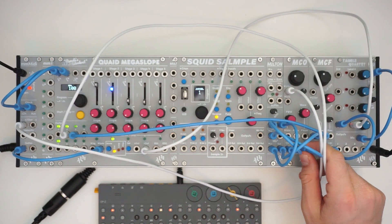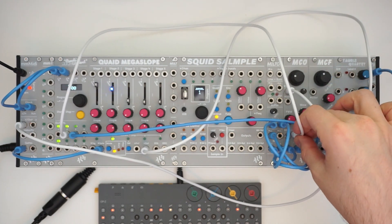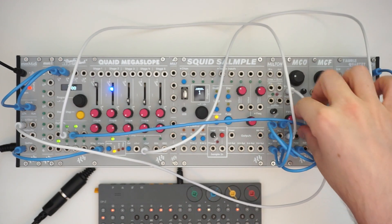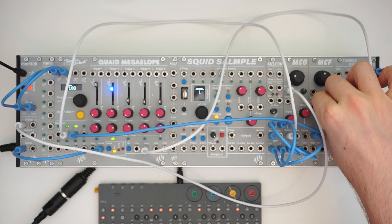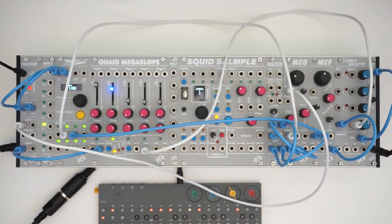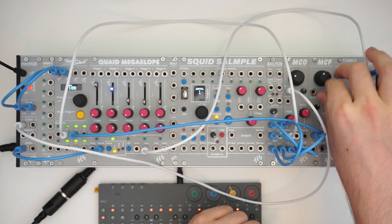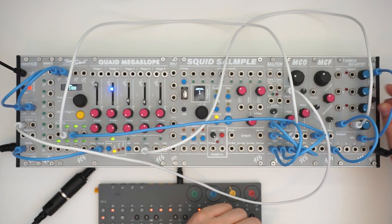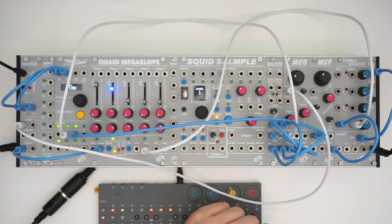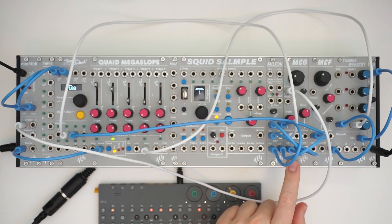Let's send the pulse wave out instead. Let's modulate the pulse width modulation. It can really sing when you crank the resonance. The oscillator is pretty useful with its wavetable — you've got 10 different wavetables and you can do a lot of interesting stuff with the pulse width modulation.